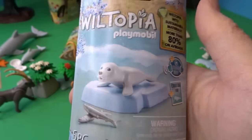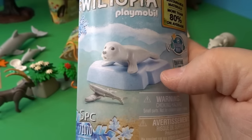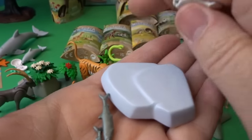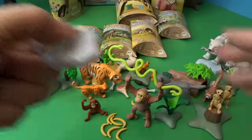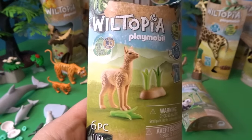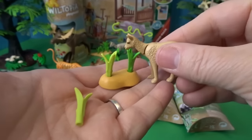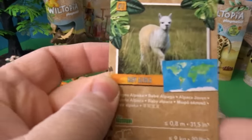Let's open another animal that lives in cold temperatures just like the polar bear — also coming with ice and fish. This is a little baby seal — look how cute! It can sit on the ice and catch some fish. We'll put that on the other side away from the polar bears. Next is a baby alpaca to join its mother, and here's the teeny tiny adorable baby alpaca with some grass to eat. Here is the baby alpaca's card.